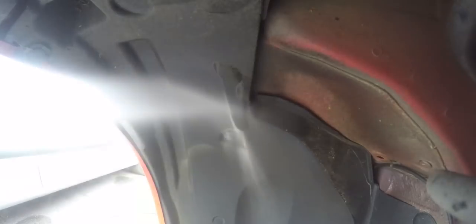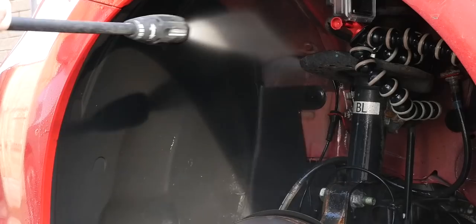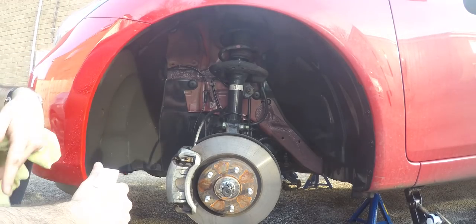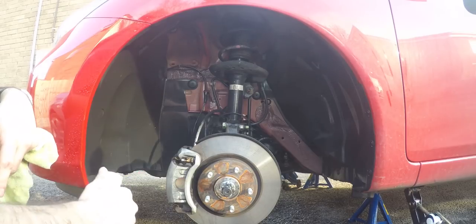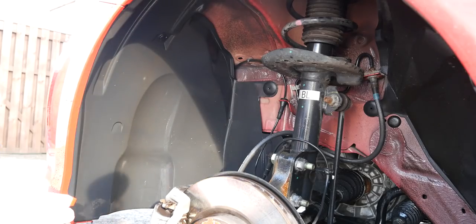To begin with we're going to need to get the pressure washer and give the arches a quick rinse down. Once you've given the arches a quick rinse, the next thing you want to do is apply your degreaser all over the arches and get a microfiber cloth and get ready to clean.